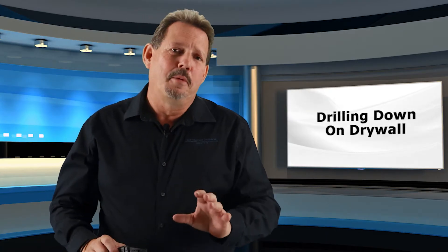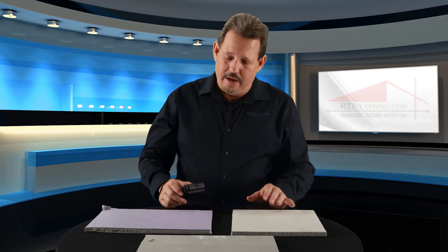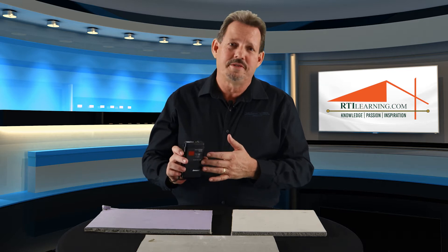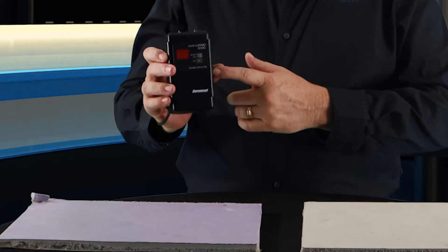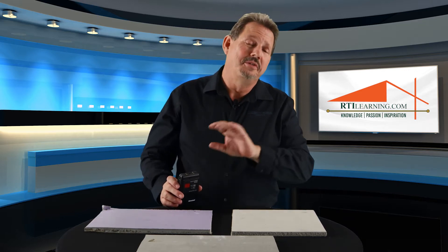One of the biggest mistakes that people make out in the field is assuming that all drywall is the same, and that all you have to do is set up a drywall on one meter on one scale — and that's not it. This particular meter from Lignin Mat actually has multiple scales for multiple pieces of drywall, something you won't find out there in the field very often with your average moisture meters, and you'll never find it on your inexpensive ones.